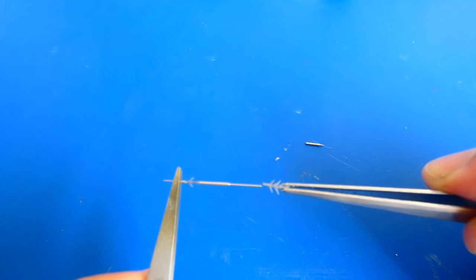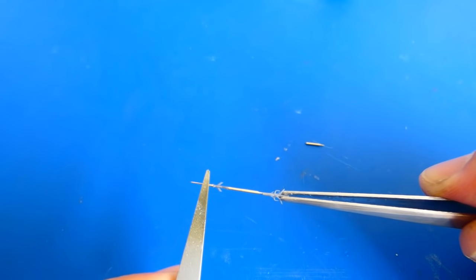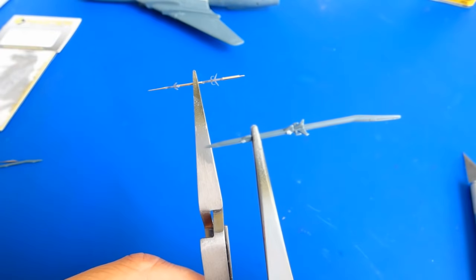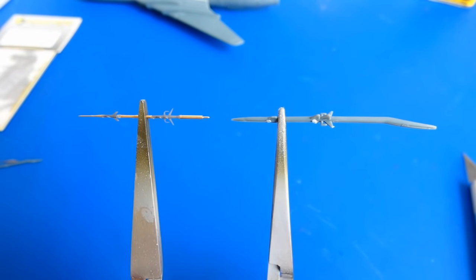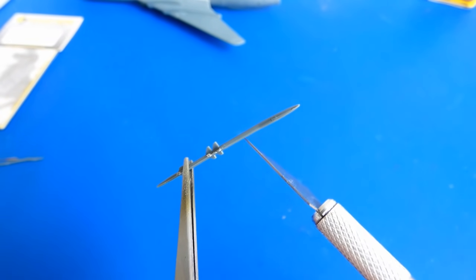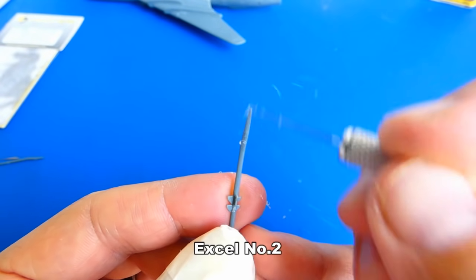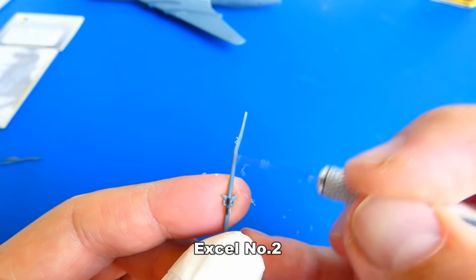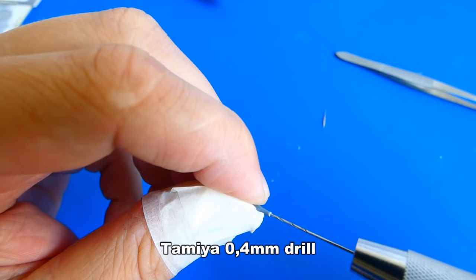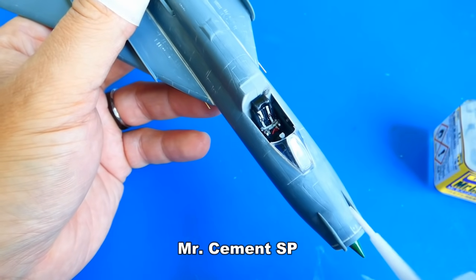I must admit that the pitot tube assembly was tricky — all metal and plastic parts are very fragile. If you decide to add these accessories, be careful not to apply too much pressure as they may bend or, worst case, break off. Here is the difference between a Master Model pitot tube and the one from the box. I need to thin down the kit pitot tubes to the needed diameter, cut them and drill out holes for the new ones. After it's done, I glue them to the fuselage.